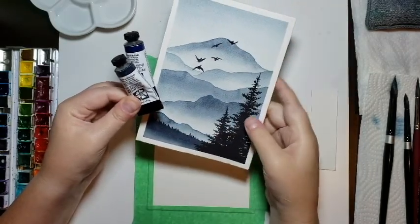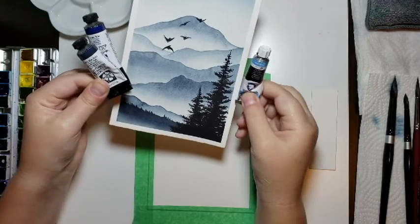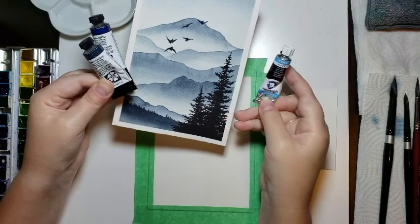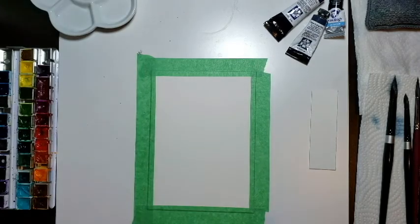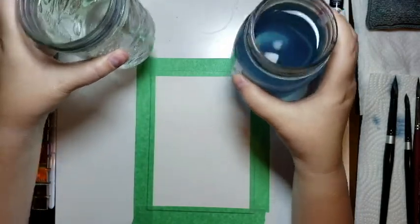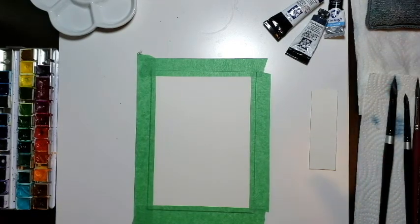We're going to mix those together to get a nice soft bluey gray to create the mountains and sky. Everything including the birds is a combination of these. The only other color is black — I'm using an ivory black from Van Gogh, which is a student grade watercolor but one of the better ones. You'll also need water — I use two jars, one clean and one dirty, to keep my brushes rinsed. I also have a sponge and some paper towel.